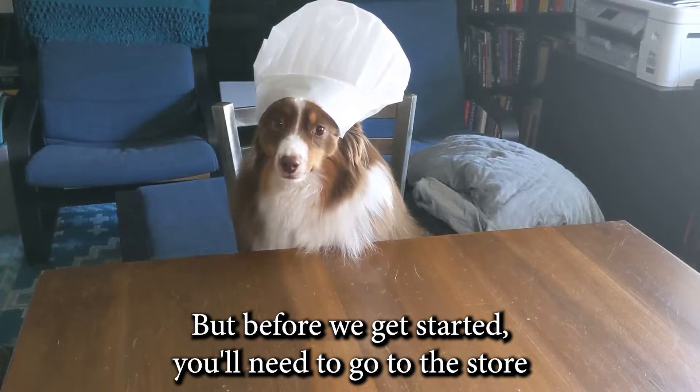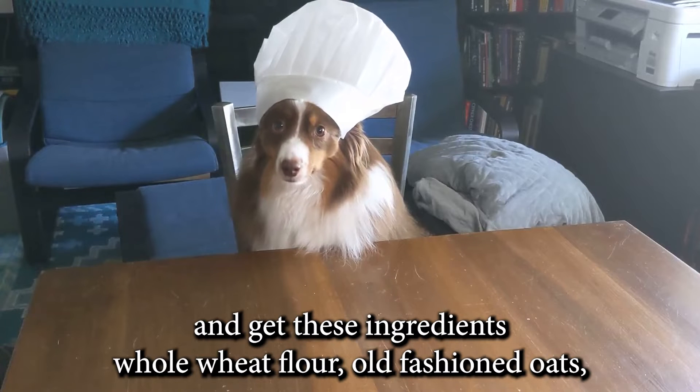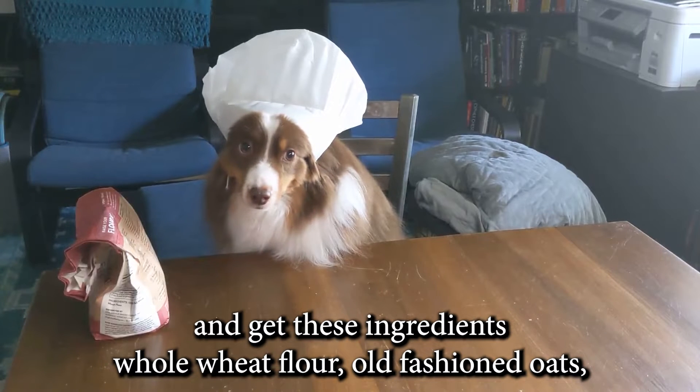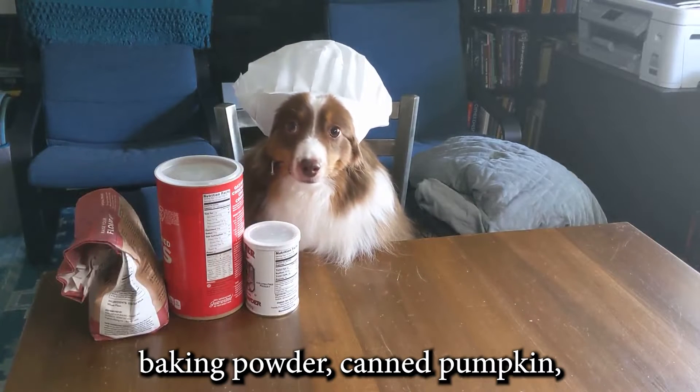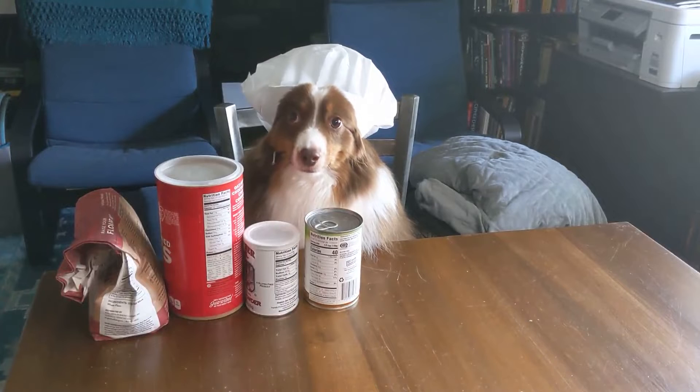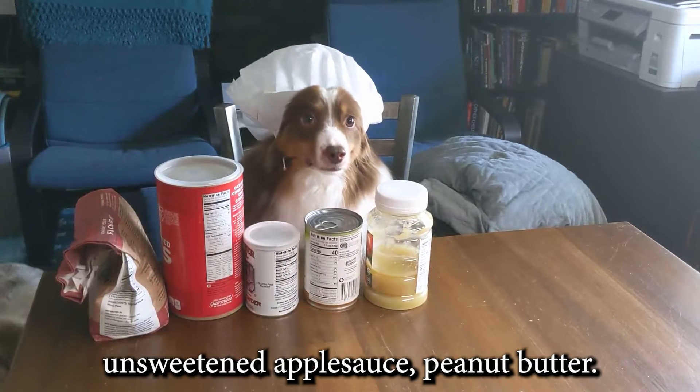But before we get started, you'll need to go to the store and get these ingredients: whole wheat flour, old-fashioned oats, baking powder, and canned pumpkin.